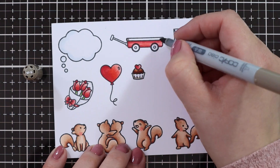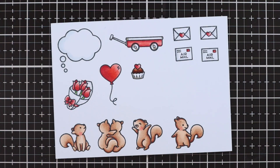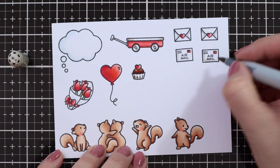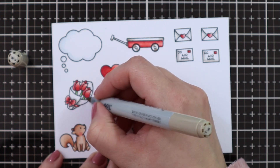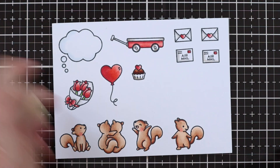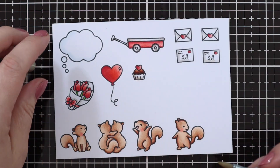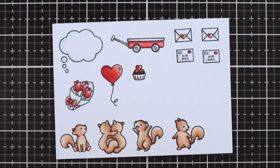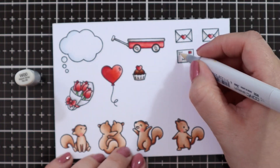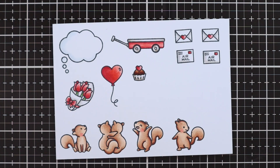The cupcake wrapper I just used some warm grays, and I actually ended up going over the envelopes with warm gray as well, just to make the tones a little bit warmer. I'm just using W5, W3 and W1, blending that out with a W double zero. Not sure why my camera is going out of focus there — I still have to get used to it, so I'm sorry about that.